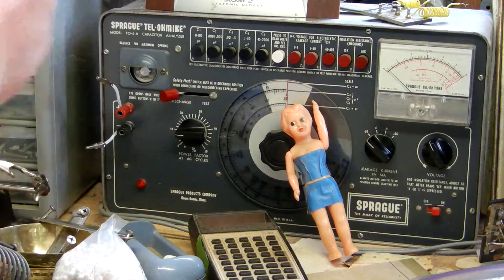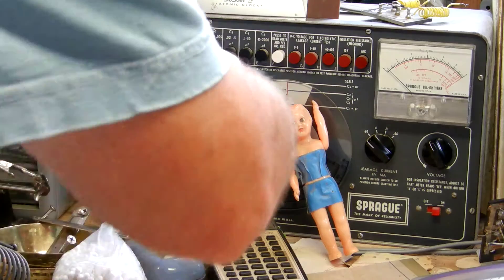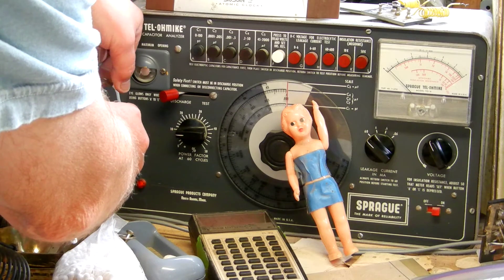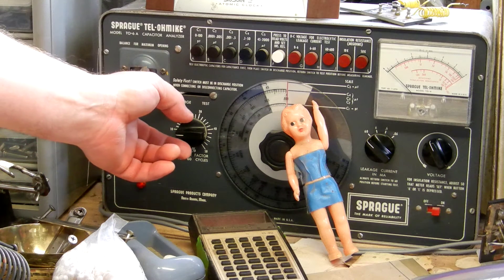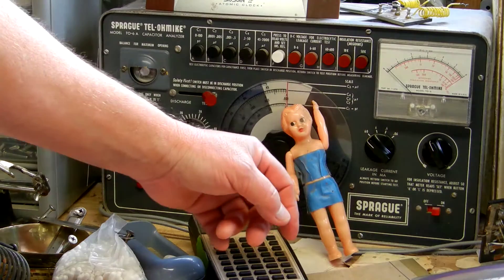We're going to check this 400 volt Astron 0.022. It's a paper and oil capacitor which are excellent at not leaking even after 50 years. So I'm hooked up to my easy quick clips. I'm going to hit test and you can see the needle doesn't move, it doesn't jump, it doesn't do anything.